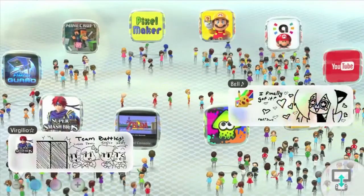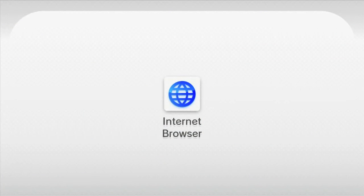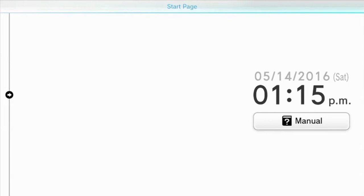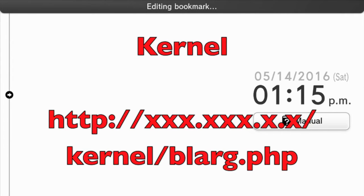Now put your SD card in your Wii U and go to the internet browser. I don't have a gamepad capture card, and what we're about to do is shown on the gamepad, so I will just explain it as best I can. On the bottom left of your gamepad screen, you'll see your Mii. Click on your Mii and this will open up all of your bookmarks. Change two of your bookmarks in this next step. The first one you have to change should be called kernel with a capital K, and the URL will be: http colon slash slash your internal IP from earlier slash kernel slash blarg dot php.